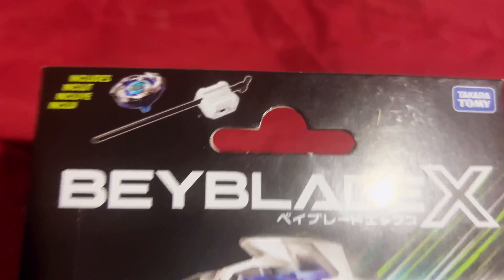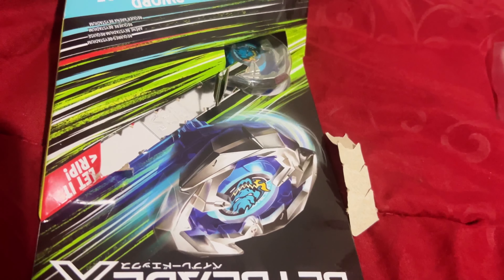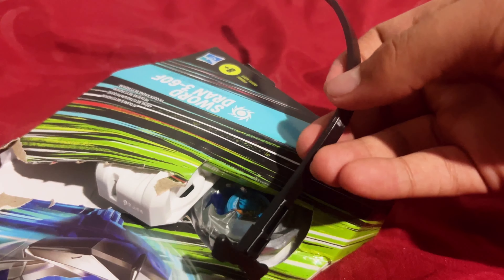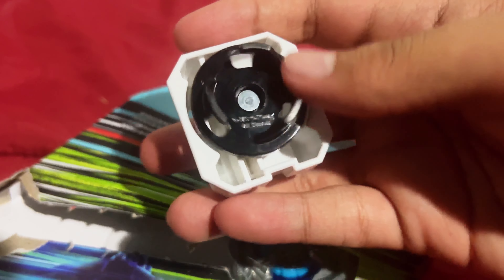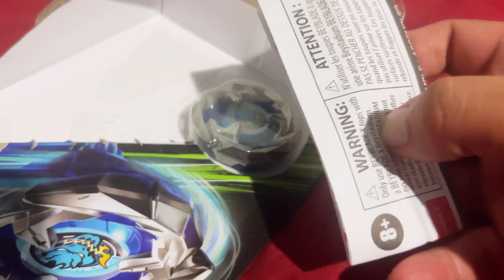Now we're getting into the 'Let It Rip' section. You just grab from here and you literally let it rip — cool packaging, but honestly that's so easy to just rip off in a Walmart and steal whatever's inside. All right, there's our ratchet and our bit. Now we have the rip cord — it kind of looks like the standard Takara light launchers from the Metal Fight saga, the Light Launcher 2 — but now there are three prongs. How far we've evolved. Next we have the instructions.